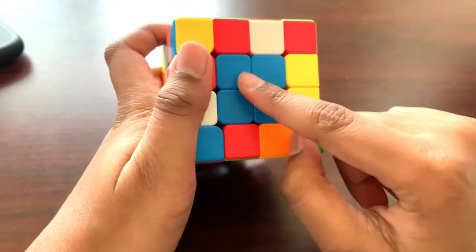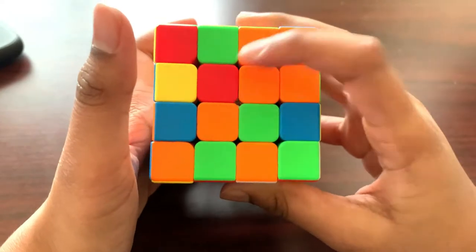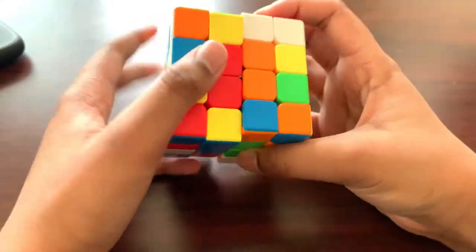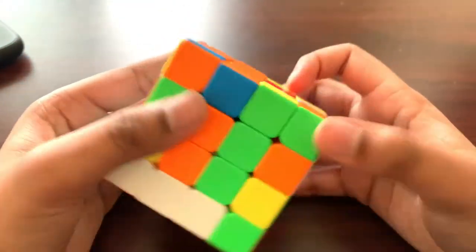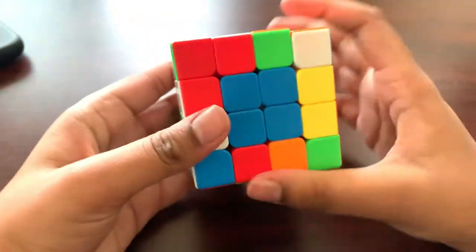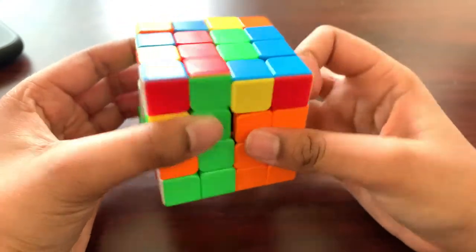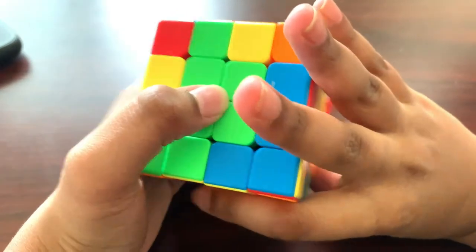On top of blue should be orange, so we pair the orange center and put it on top of blue. We need it to be next to blue, not across from it — so we turn the cube, put these two layers, and spin it. We now have blue, then orange on top of it, then green, then red. Let's move on to step three.